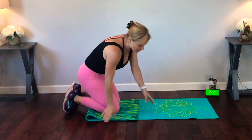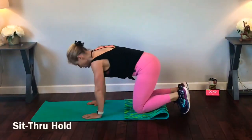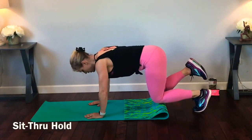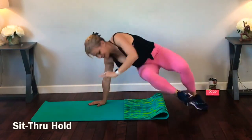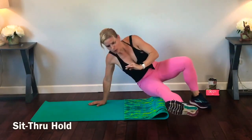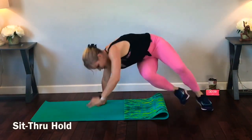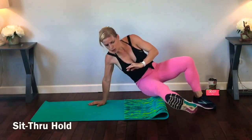Same thing other side. I'm going to switch directions. Find that good beast pose in between. Breathe. We're getting there, guys. Less than 10. Good job!